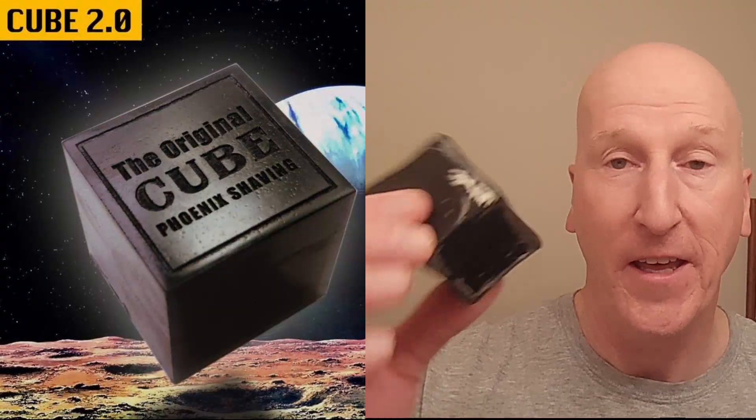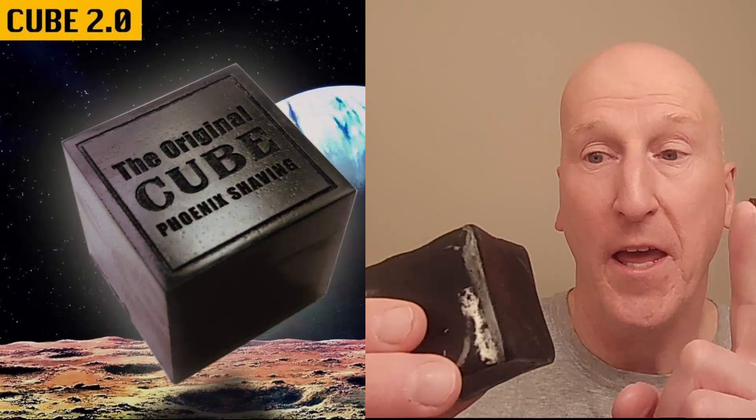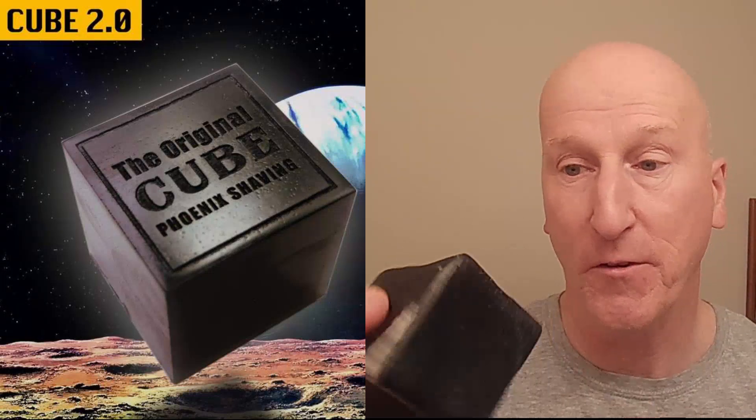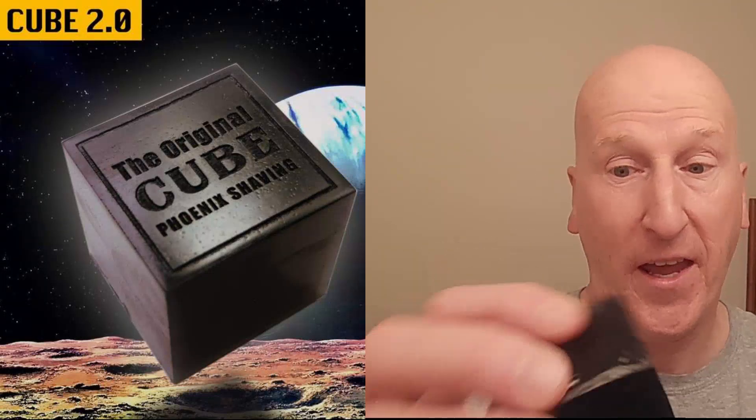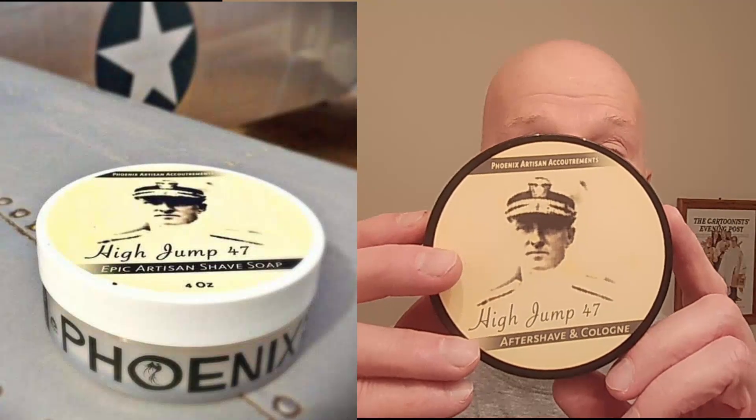It's time for another evening head shave. I'm going to kick it off with the Cube 2.0 from Phoenix Shaving. This is great. Mentholated, activated charcoal, and Formula CK6 in here. Love it. Love the menthol kick from this, and you can see I've been using it quite a bit because it's getting smaller. I'm also going to use, from Phoenix Shaving, High Jump 47 Shave Soap.